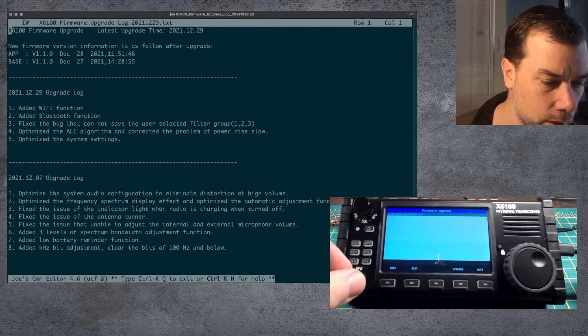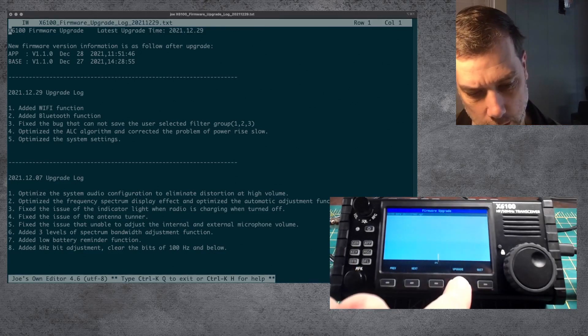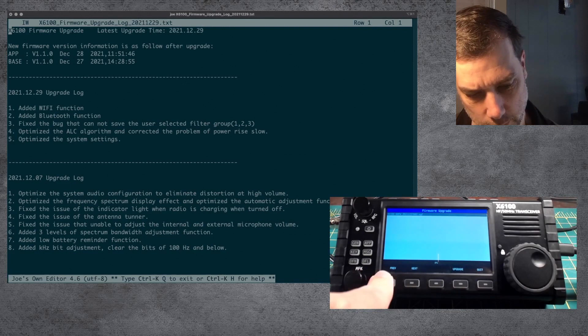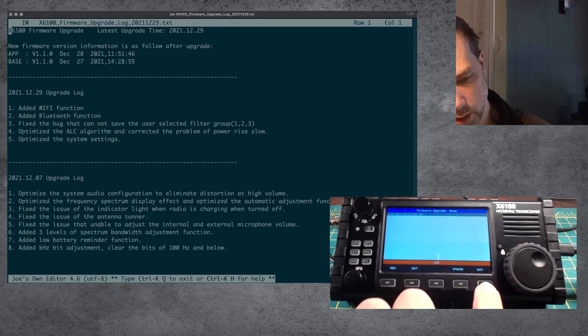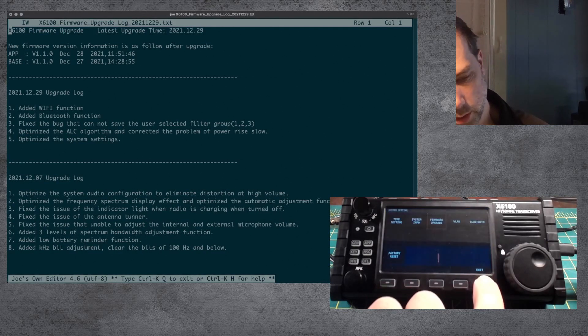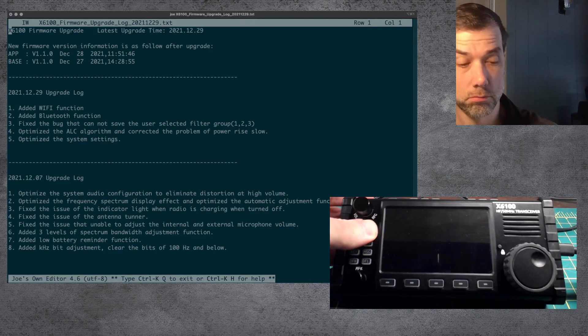That is version 2021-12-27-002. Let's pick that. What is this previous and next for — like there's going to be pages of firmware apps? We could make that happen. Upgrade. 100% done. I'm going to quit, exit, and reboot just to be safe. I think I'm going to reboot. There we go.